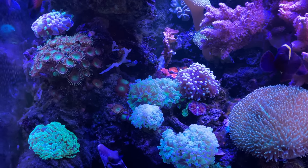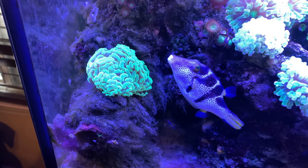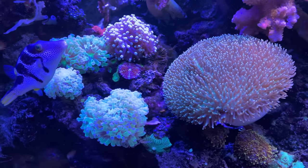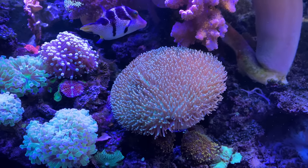Right now I am on the downside of a hair algae deal. I've done these before — they usually come like once every year or two, and within about a month or two they go away. They usually go away on their own once the fuel is burned off.